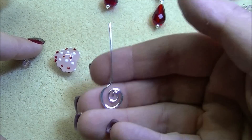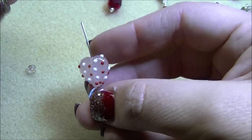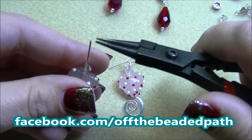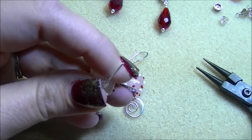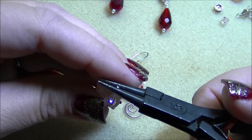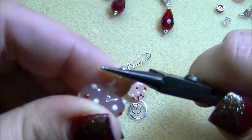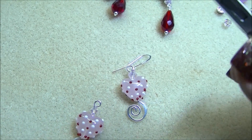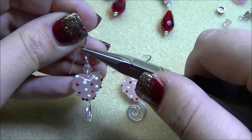For these, all you'll do is take your head pin, put on the really cute milky pink heart, and then use a six millimeter Rosaline AB bicone. From there it's just a matter of making your loops — I make just a plain loop — and then attach your ear hook. These are just very, very basic and simple heart earrings.